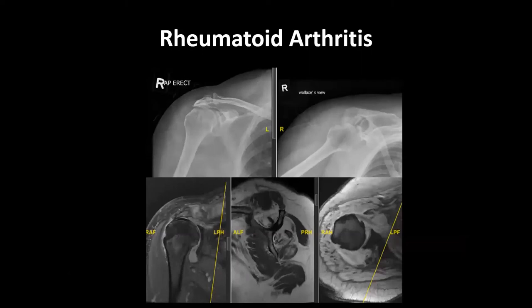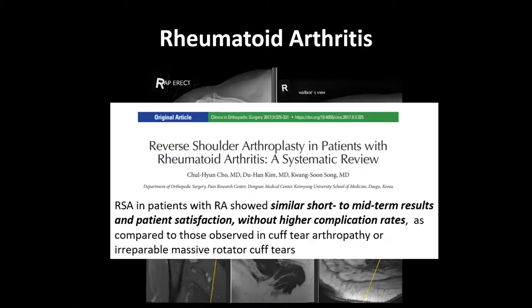In rheumatoid arthritis patients, it's quite similar to cuff arthropathy patients. In addition to joint wear, tendinopathies, and synovitis, you're also worried about soft bone. Patients may be on biologics and multiple drugs, making them immunocompromised and prone to higher complication rates — that was the initial concern. However, the latest study shows that reverse shoulders for patients with RA show similar short- and mid-term results in terms of satisfaction compared to those for routine cuff arthropathy or massive cuff tears, without high complication rates. It's just the longevity that we still need further studies to ascertain.